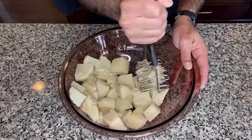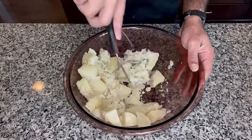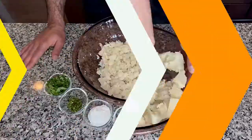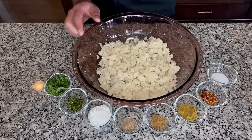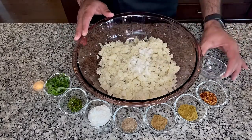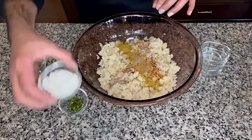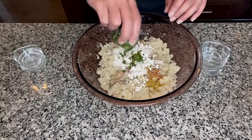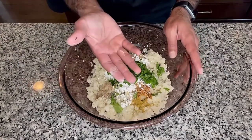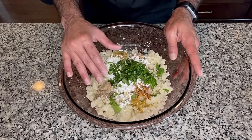First I'm going to mash these potatoes a little bit. Once the potatoes are mashed up well, we are going to add all of our spices to these mashed up potatoes. Now using my hand, I'm going to mix all of this until everything is mixed well and comes together like a dough.